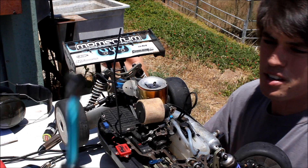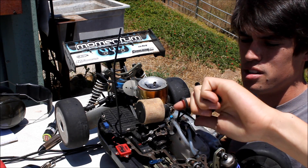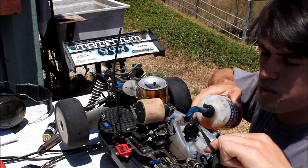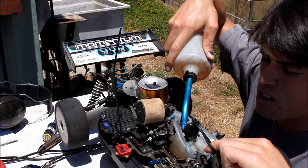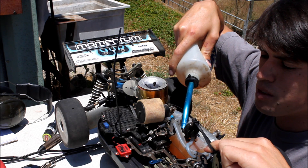Hi, my name is Spencer. I help run the track here in Santa Barbara. I'm a mechanical engineering student at UCSB. I've been working on RC cars for about 12 years.